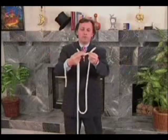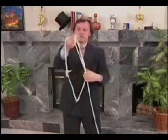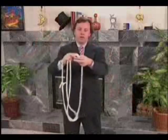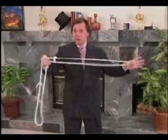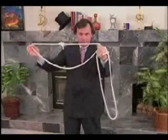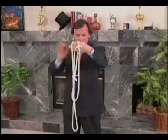If I knot this rope into a loop and do the same thing with the other rope, we'll end up, of course, with two loops, one and two. Wouldn't it be great if we could make one single loop out of the two?